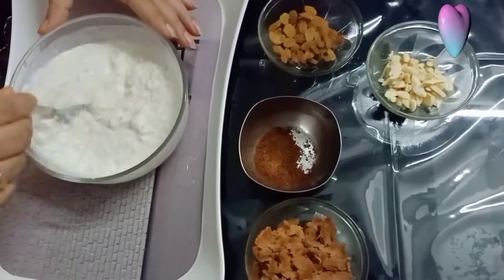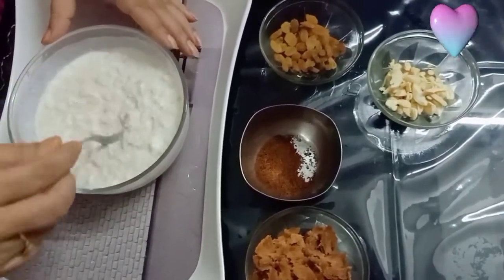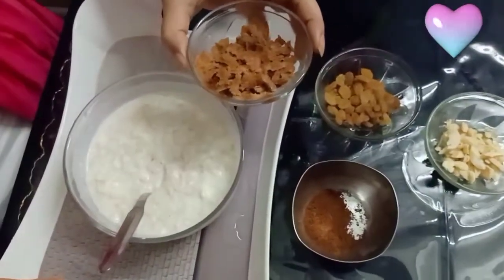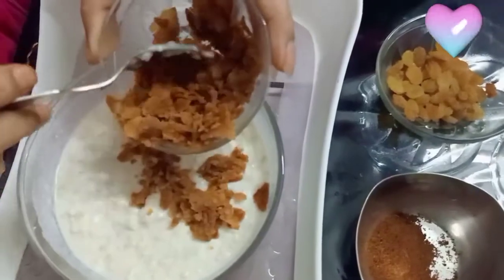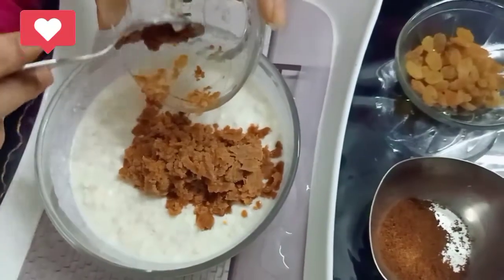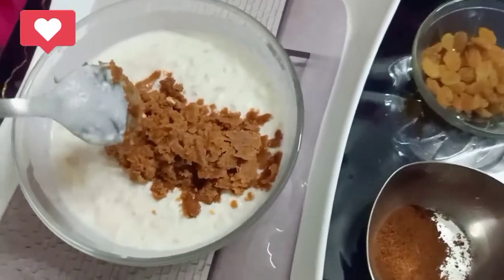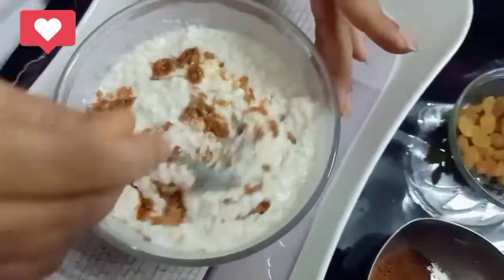Now, let's mix up. This is a good dish — Jagari. I will have the essence of the spoon. The whole spoon is finished. Wow! Looking so beautiful.